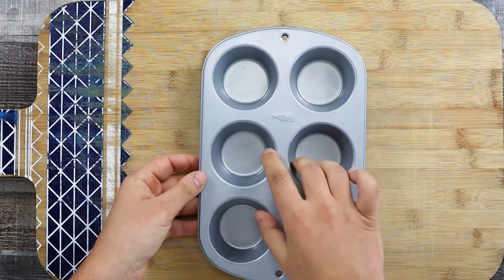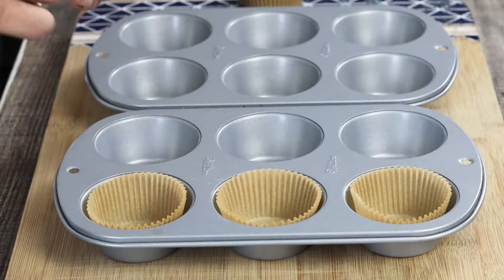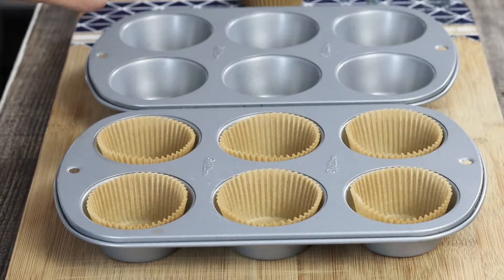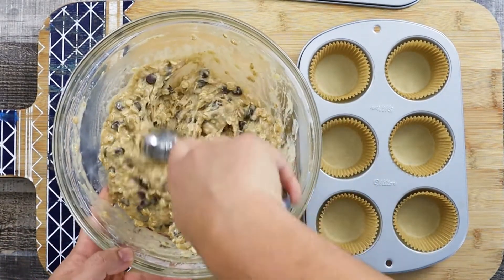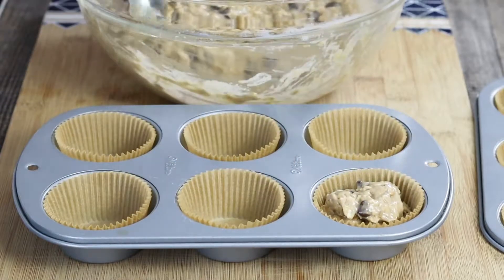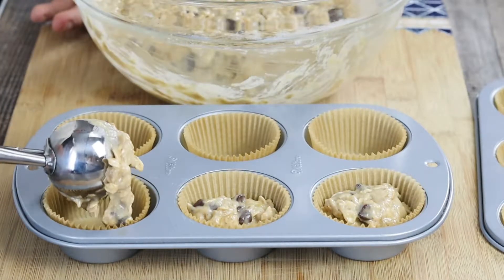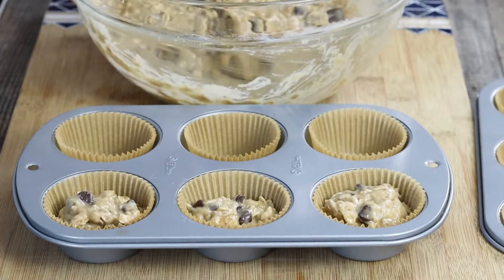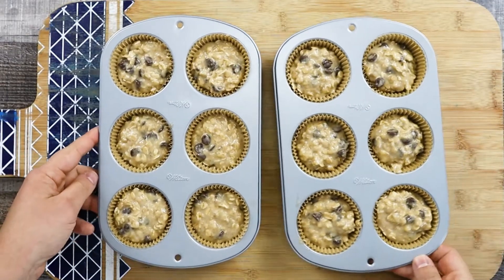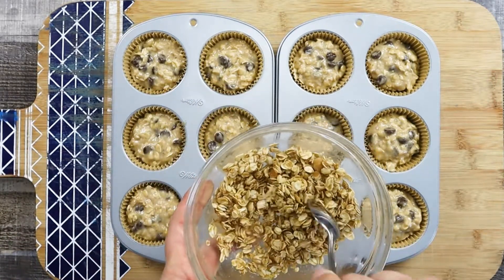Take a muffin tray and line it with muffin liners. Take an ice cream scoop or regular spoon and fill up three fourths of the liners. Top them with the topping mixture.